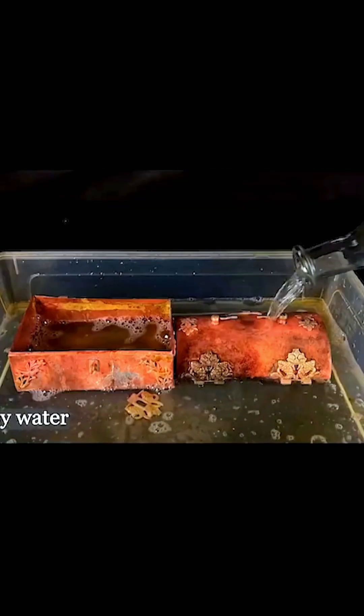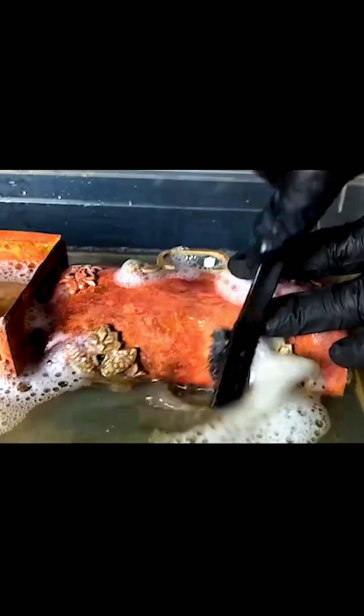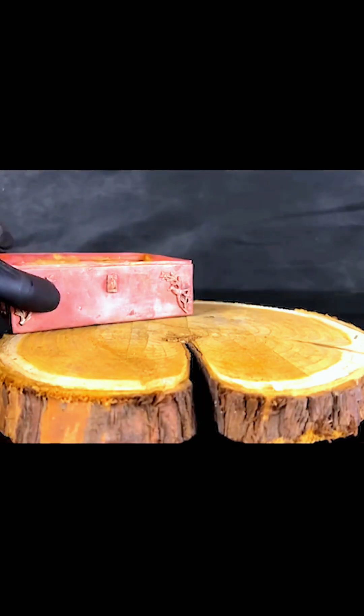I've been doing it great. This is the egg base for 50g.